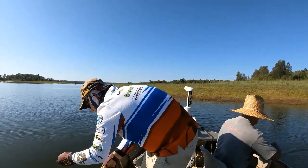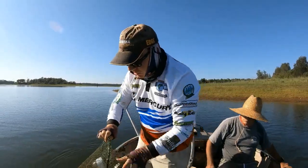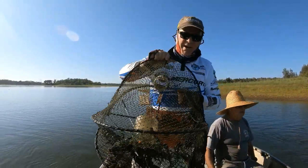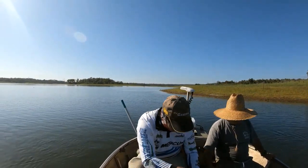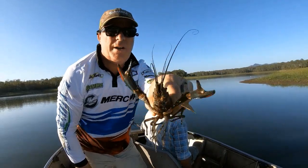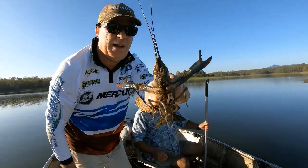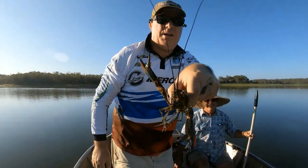Oh come on — look at these ones, that's what we come for folks, jackpot! Look at the size of some of them, wow, awesome. If you grab them by the back of the head they can't nip you — he's trying, he's trying to nip you.